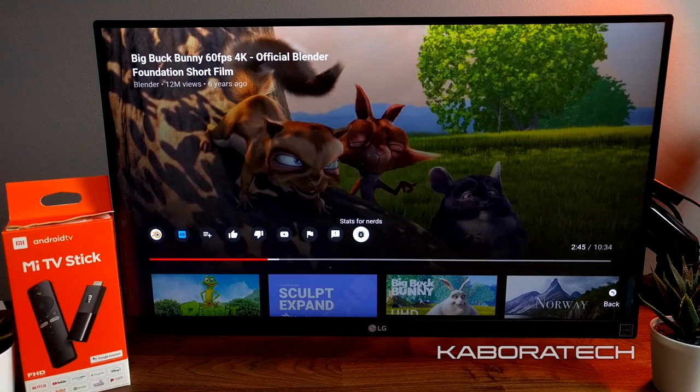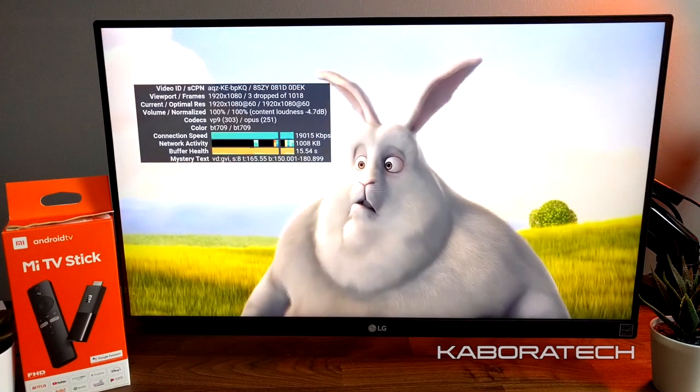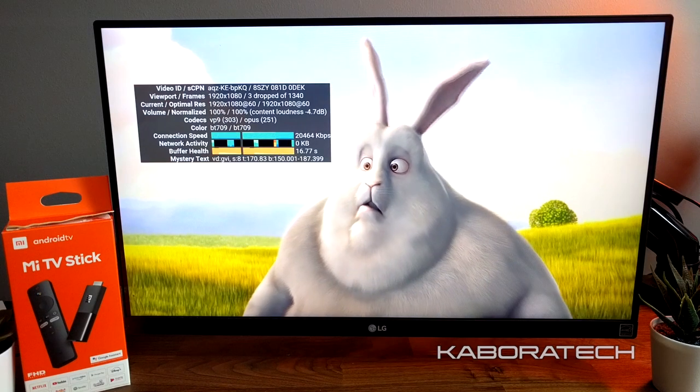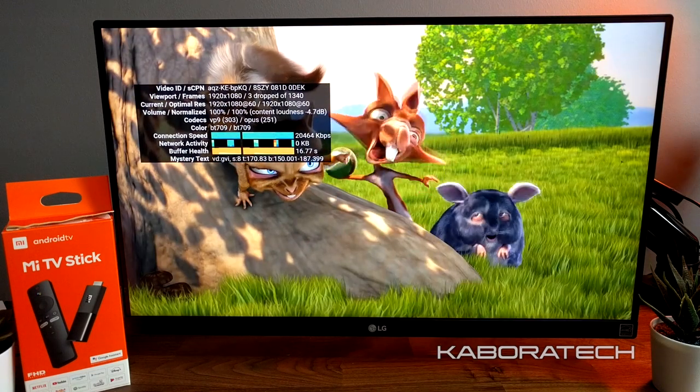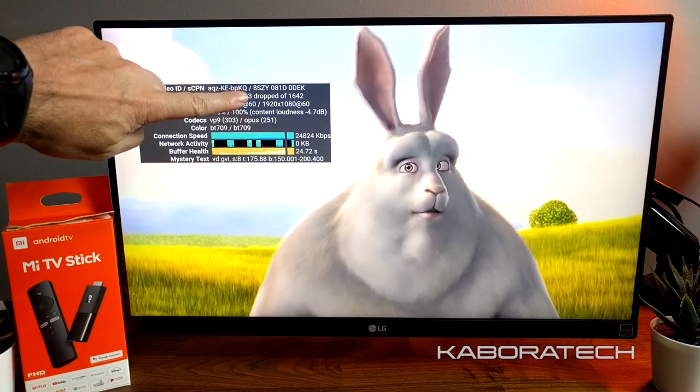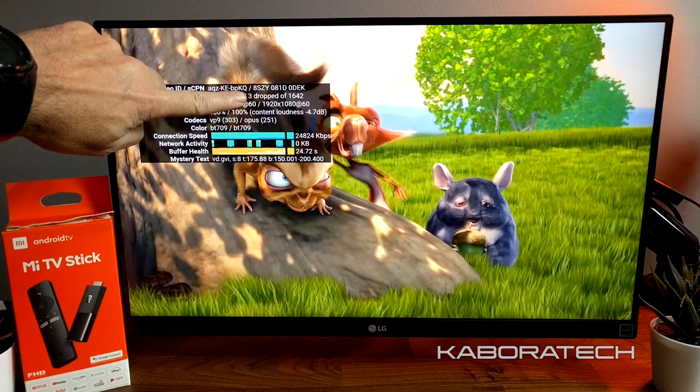We are now running YouTube — remember, 1080p — and it's running really nicely. This is running over Wi-Fi and the quality is really good; it only dropped three frames.